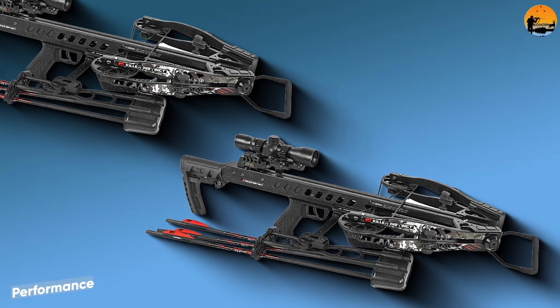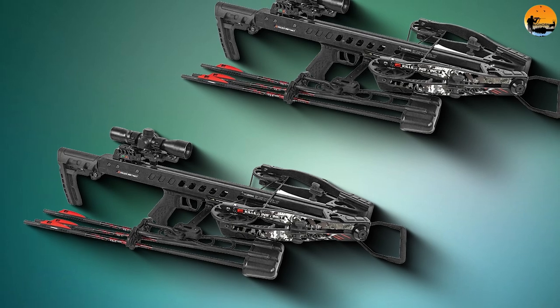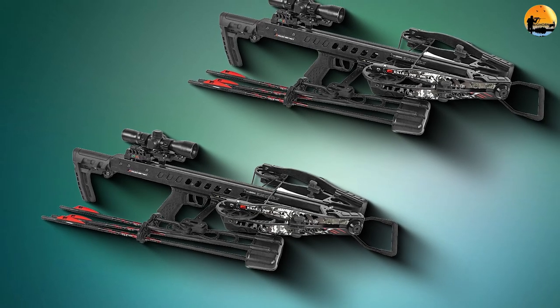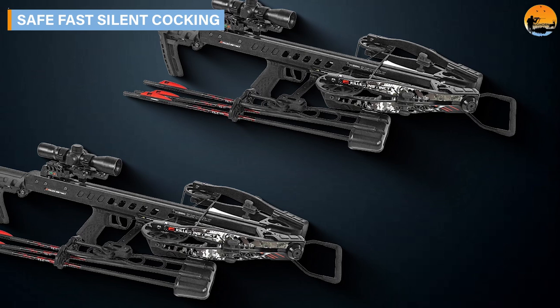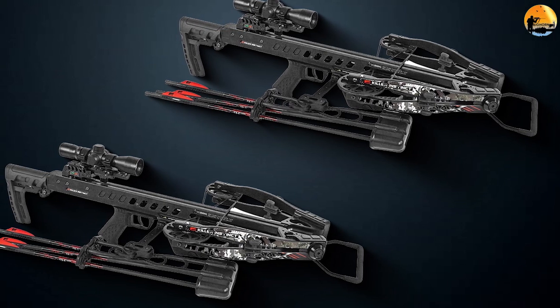Performance. The Killer Instinct Fatal X with RDC is rated at 405 FPS feet per second with the factory-supplied 390 grain arrows. Powered by a high-energy 13.5-inch power stroke and Killer Instinct's new high-performance 50% let-off X-cams, the Fatal X rockets arrows up to 405 FPS with 142 foot-pounds of energy.